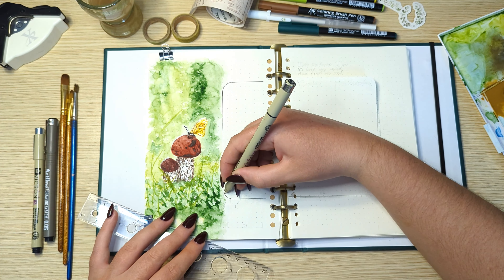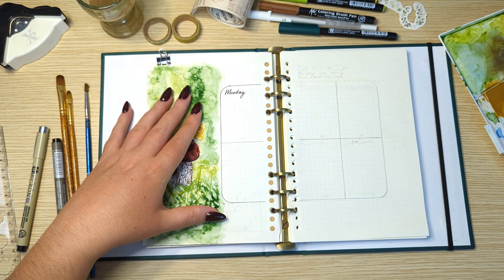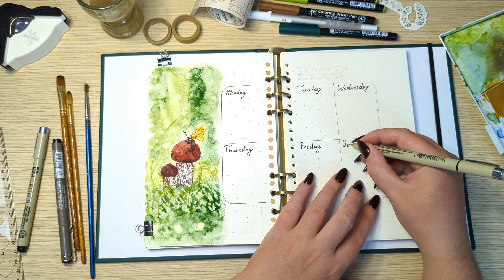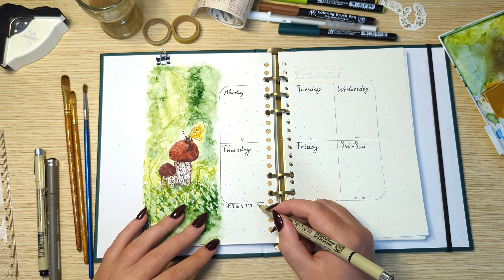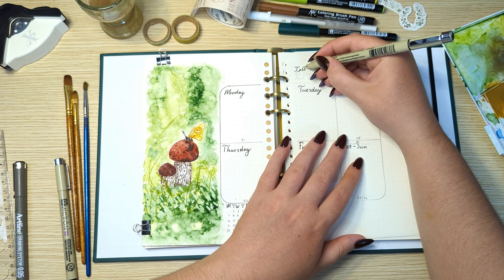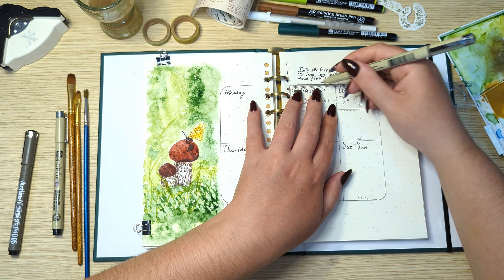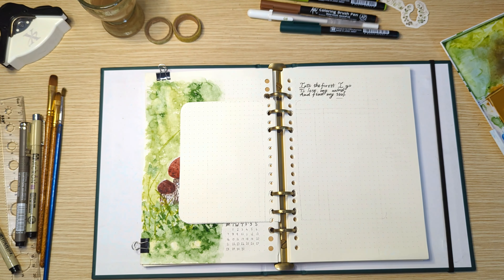The first week I'm setting up six sections — Monday to Friday and then the last section is for the weekend. At the bottom of this first page I'm setting up a calendar to reference throughout the month, which will be visible on any week. And at the top I have a little note that says 'into the forest I go to lose my mind and find my soul.'